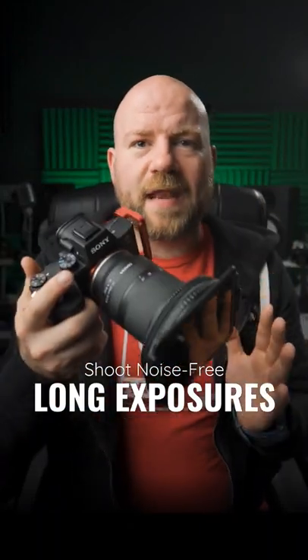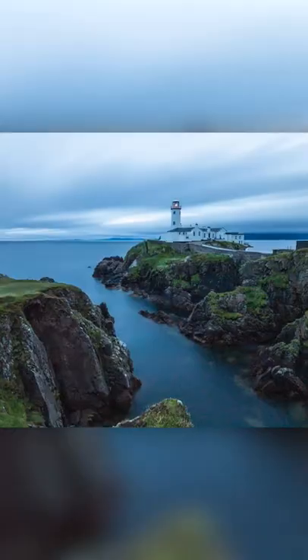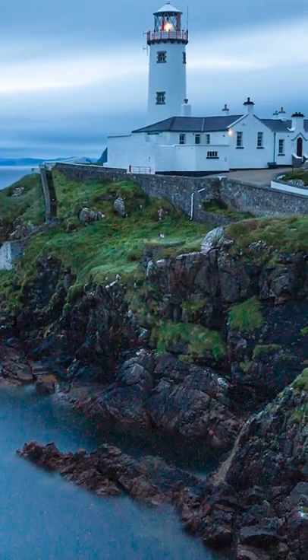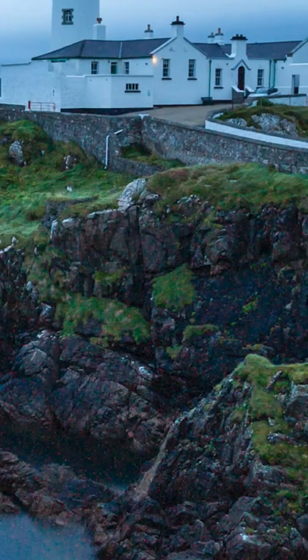So you've just shot your first four-minute exposure, gone home, looked at the computer, and the image is covered with a peppering of vivid red and green pixels — disgusting. And you're like, did I break my camera? What did I do? They're hot pixels because you shot for longer than two minutes with the sensor open and warmed up. It happens.